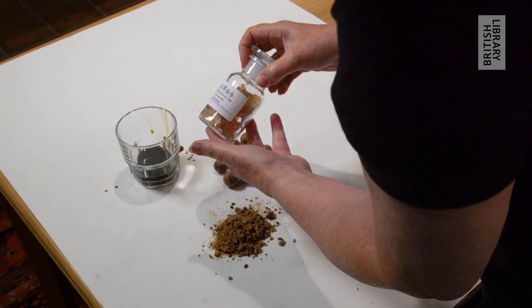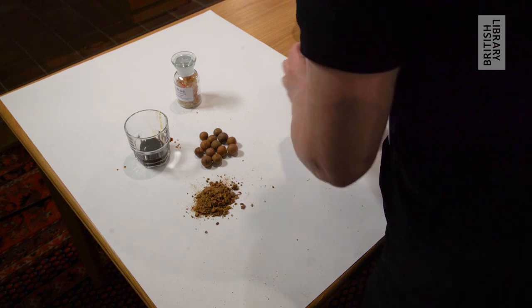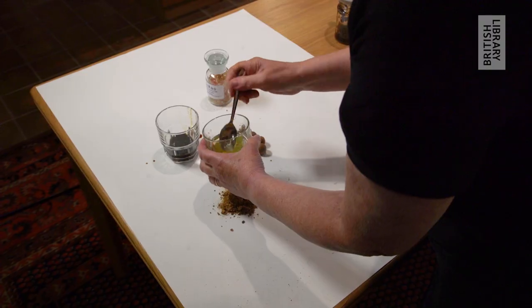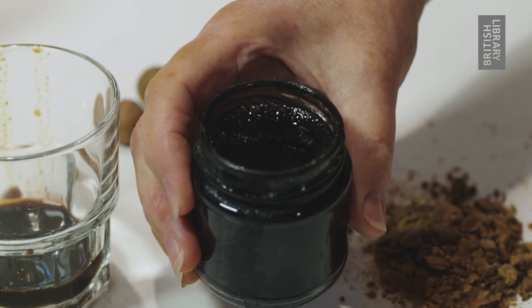Gum arabic comes in these rather yellowy amber-colored lumps, which are dissolved in water to make a sticky solution. Also copperas is added. Copperas is what ferrosulfate was called in medieval times, and this gradually turns that pale brown into a darker brown, and eventually into a dense black.